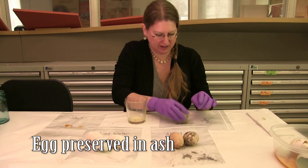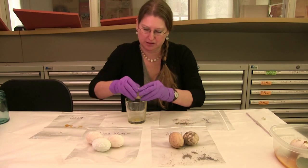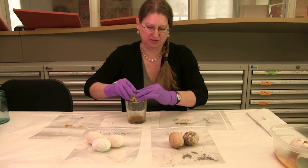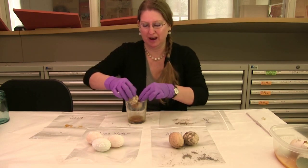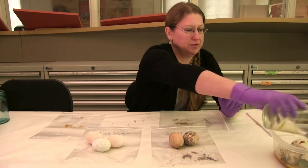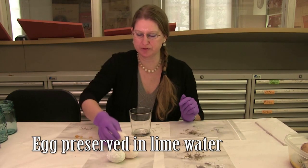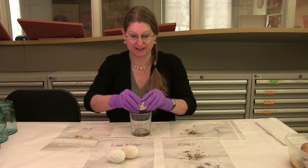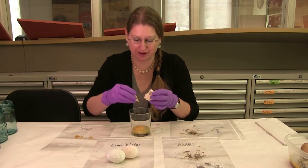It's worth noting that people in the 18th century would not have needed to preserve eggs for a full year, so what we're doing is just pushing it to the limit. This might be the grossest one yet — yeah, that's really gross, not a good egg. The last ones are the lime water preserved eggs, and if you recall, these are the eggs that had the greatest success rate in terms of looking and smelling pretty good.